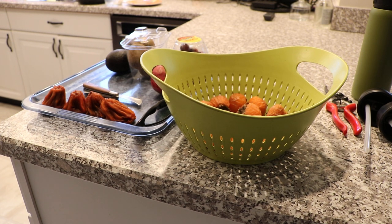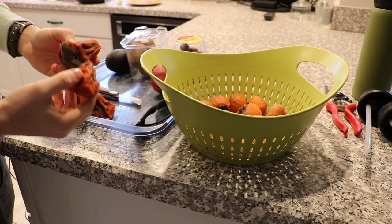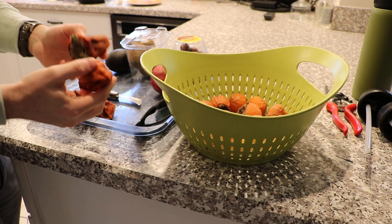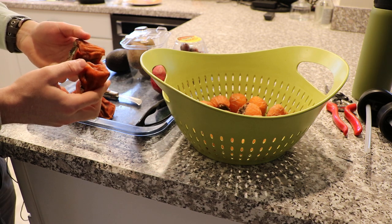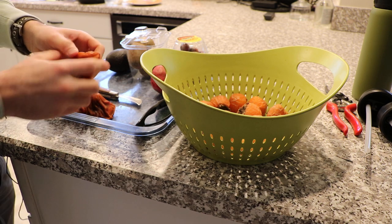Alright you guys, I just had my breakfast, and before I eat all the remaining dried persimmons, I figured we should talk about them — how to create them, at least get them to this dried state, and also talk about how amazing they are.